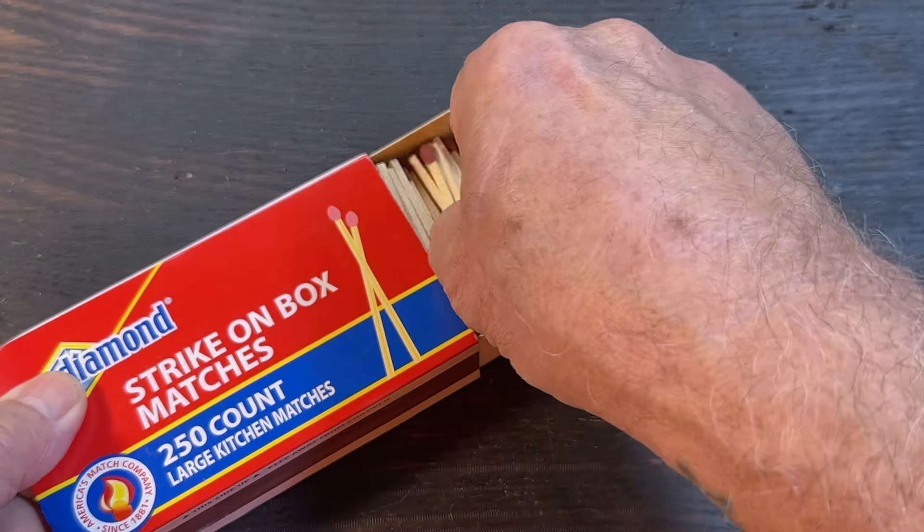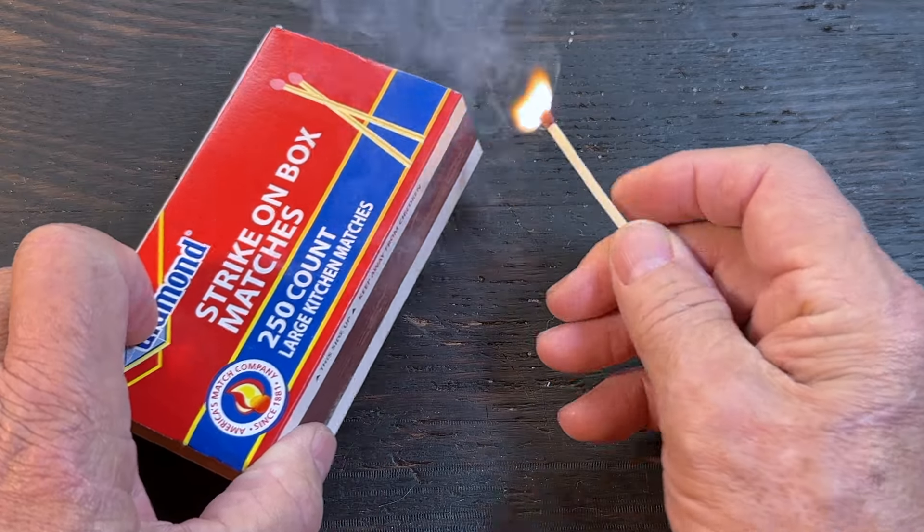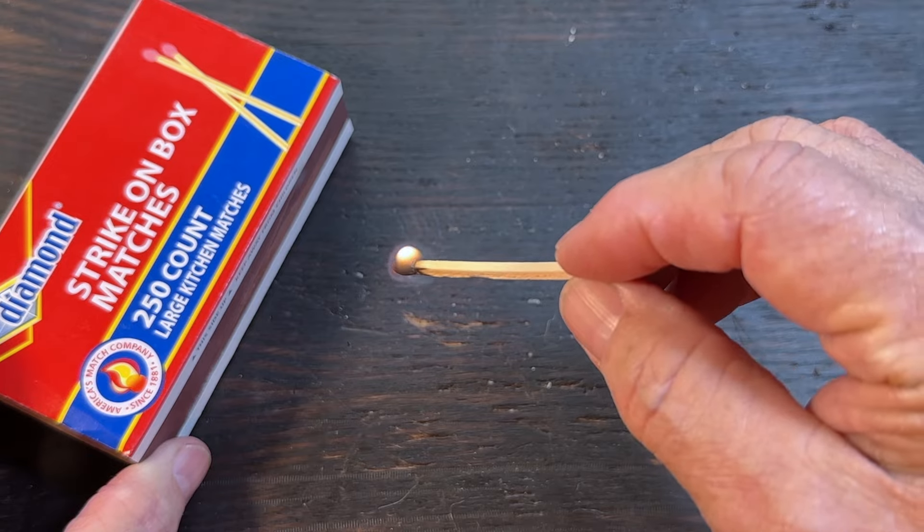What if I told you I could show you how to take this match and make it burn for 5 minutes.